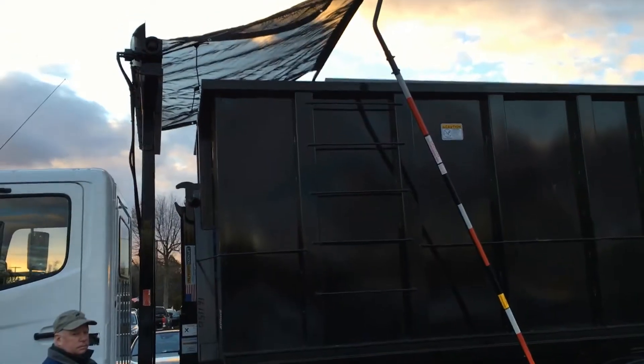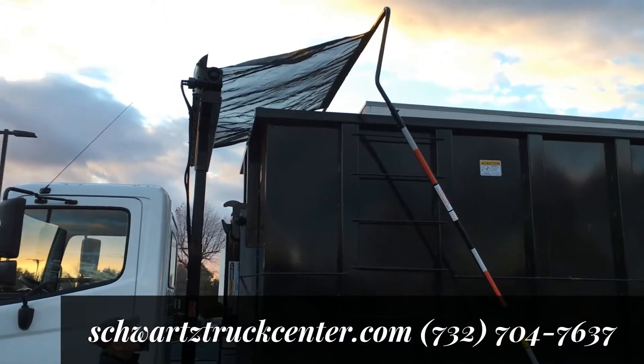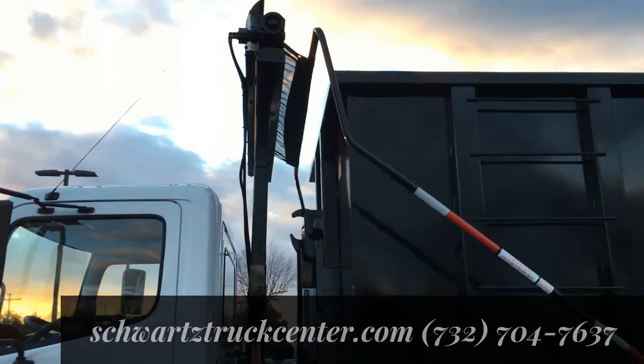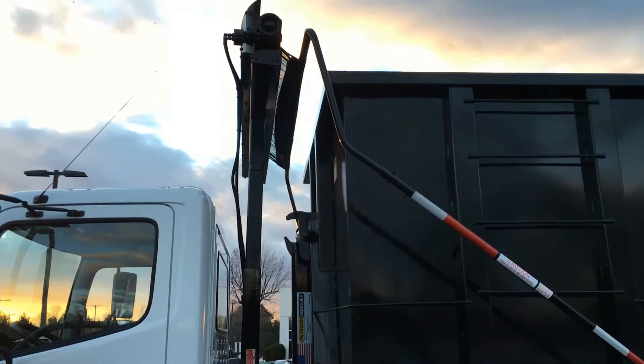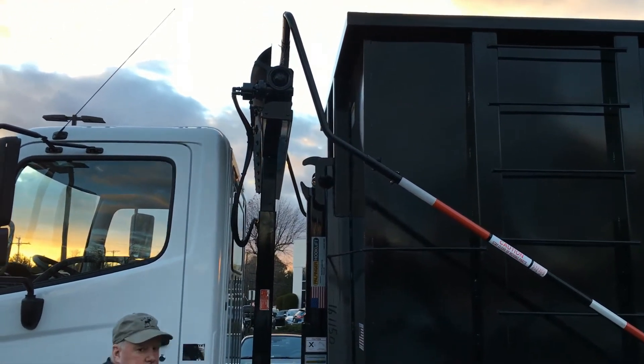Now we're going to show you how the tarp rolls back up, and you can see that it can be raised and lowered depending on the size of your box. Good job, Mike — that beautiful Hino truck with that hook lift.